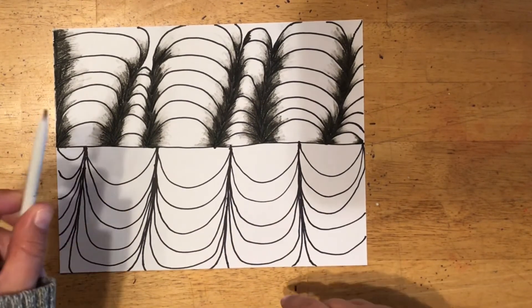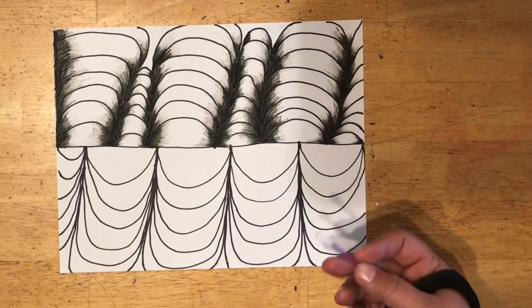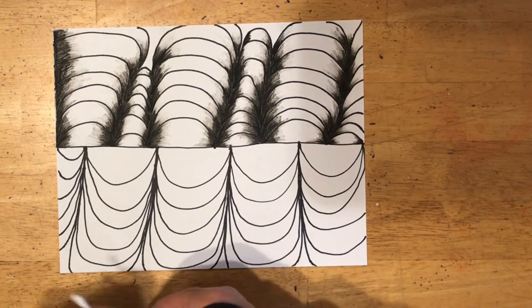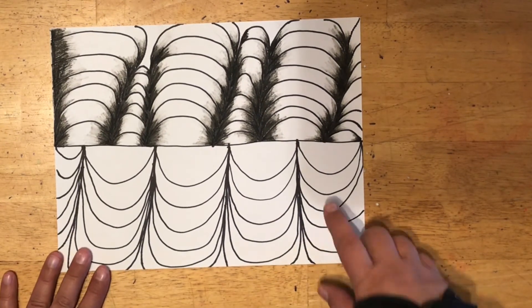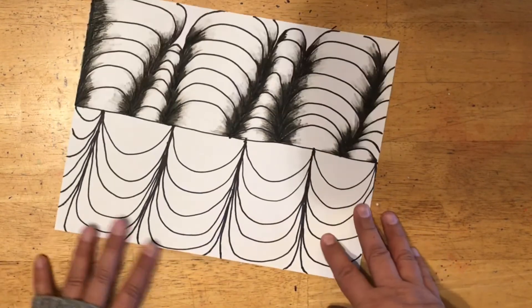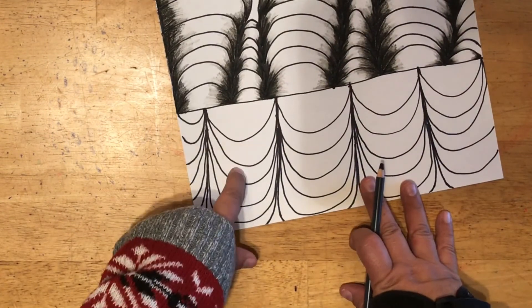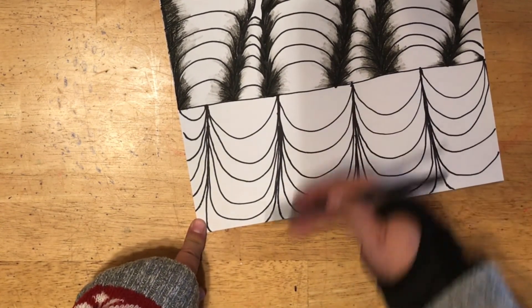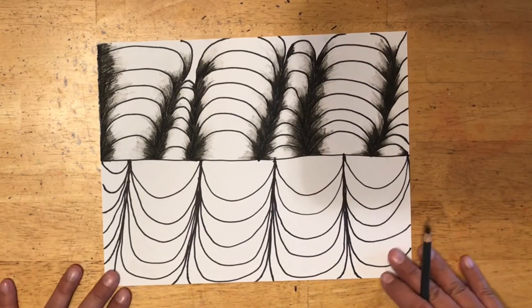The blender is really handy, so I'd suggest if you have a Q-tip or a folded-up napkin to use, go for it. The way it's going to look really good is if you take the time to color each one of these little loops separately. If you just try to be lazy and color it all at the same time, it's not going to work. It does take a little bit of time, but it pays off.